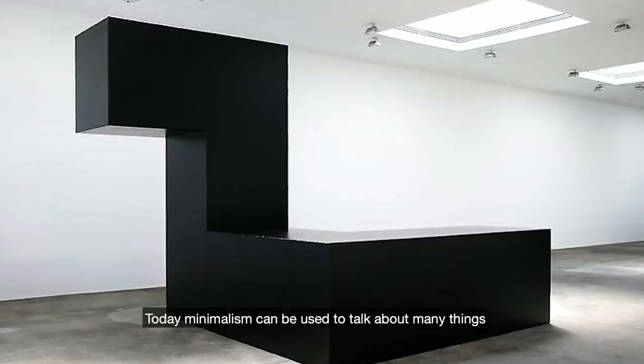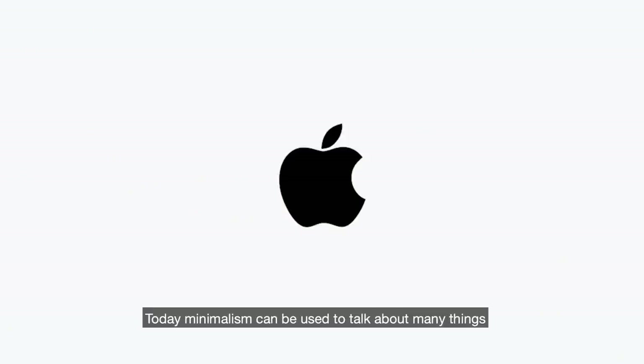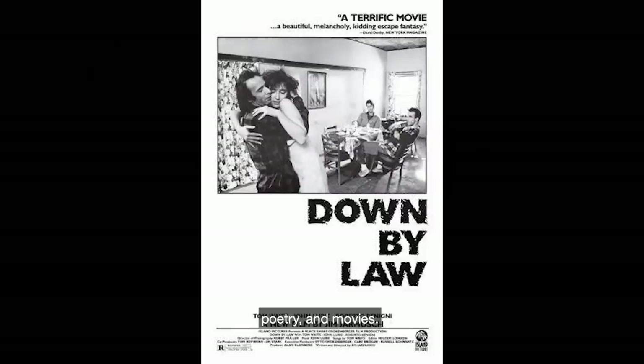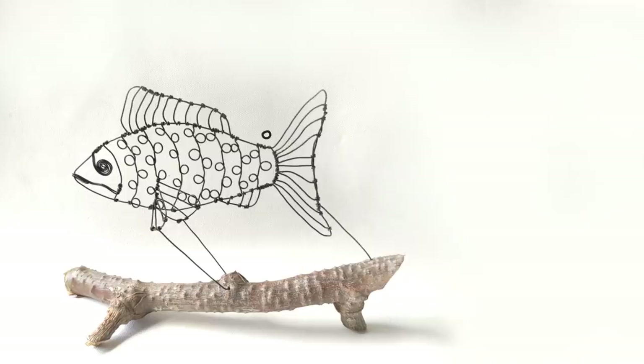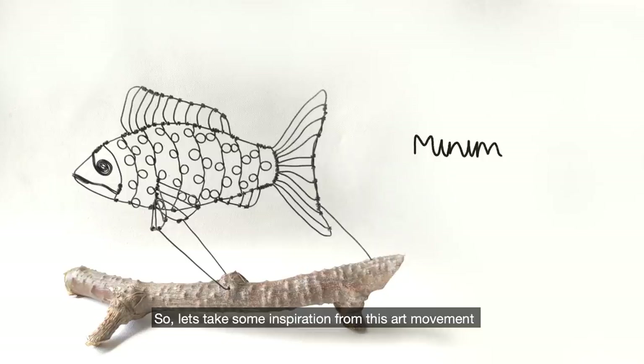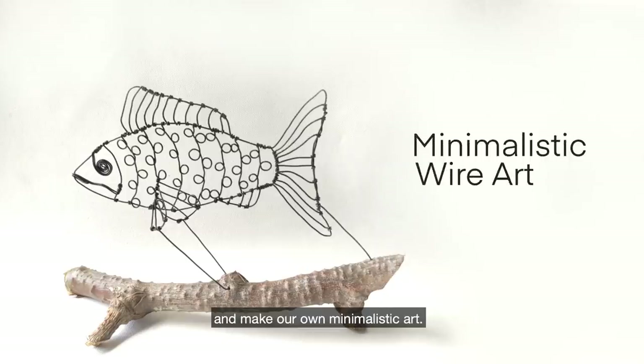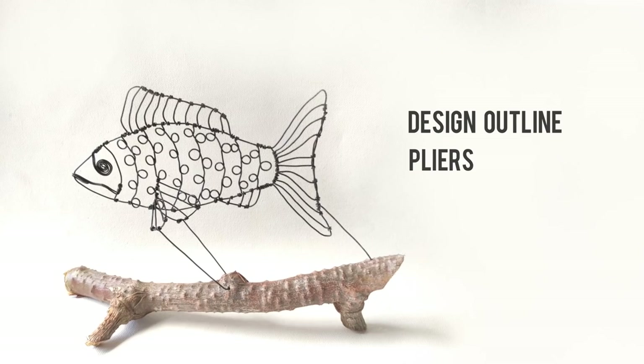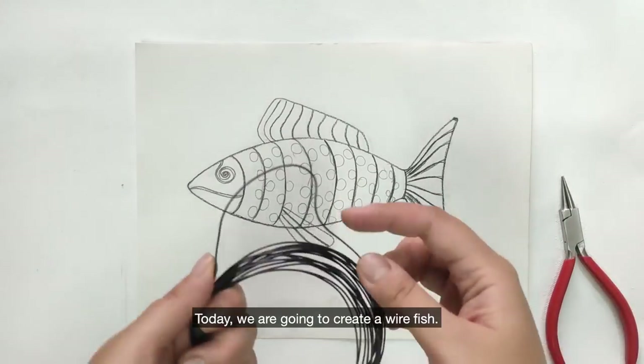Today, minimalism can be used to talk about many things such as design, architecture, poetry and movies. So let's take some inspiration from this art movement and make our own minimalist art. For this, we need a design outline, pliers and craft wire. Today, we are going to create a wire fish.